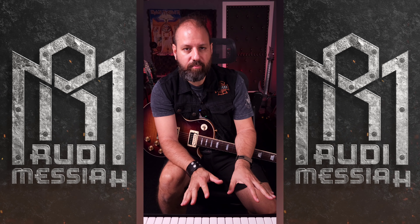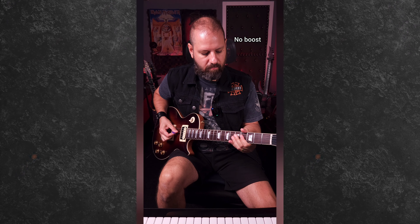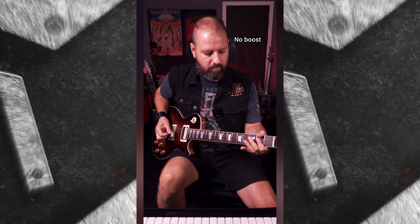So what I'm going to do now, I'm going to compare the Tone Burst to the TS9 that I have, and I have adjusted the levels of both pedals to have the same level of volume and the same amount of gain.